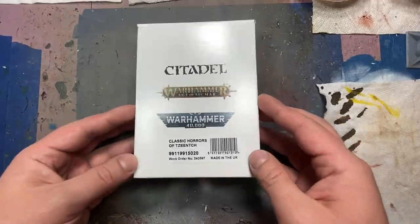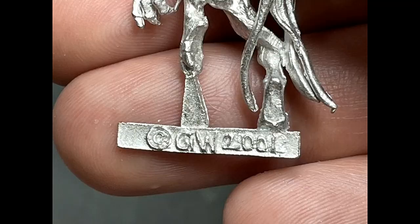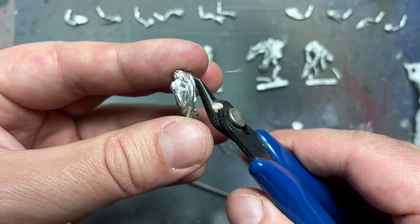Hello everyone and welcome to my channel. Today we're going to be painting up some classic Horrors of Tzeentch. And guess what? They're metal! I haven't done a pewter model in a while. And interestingly enough, these models are not remakes. These are originals from 2001. They just seem to be holding around doing nothing. These things are older than some of my audience.